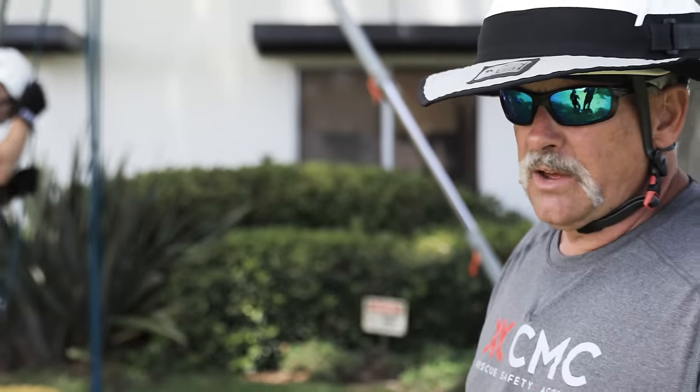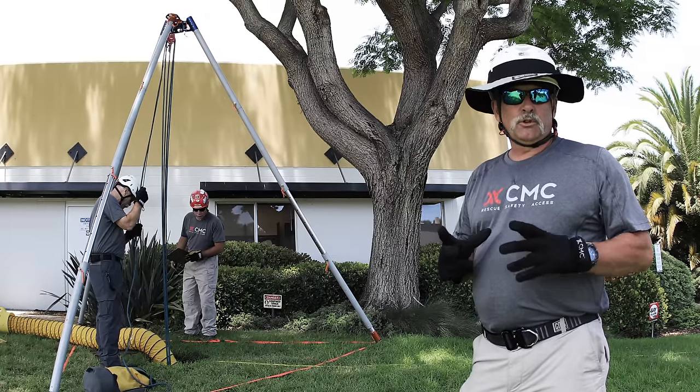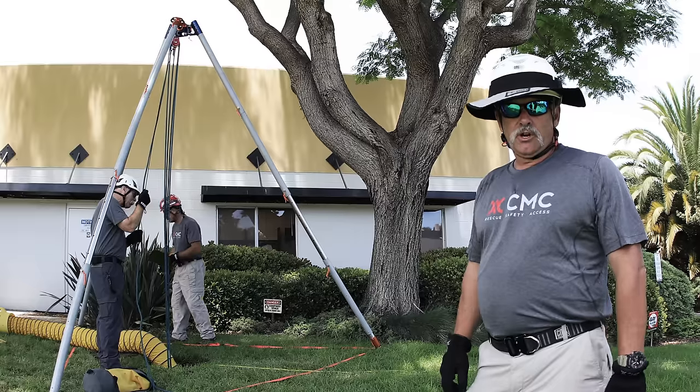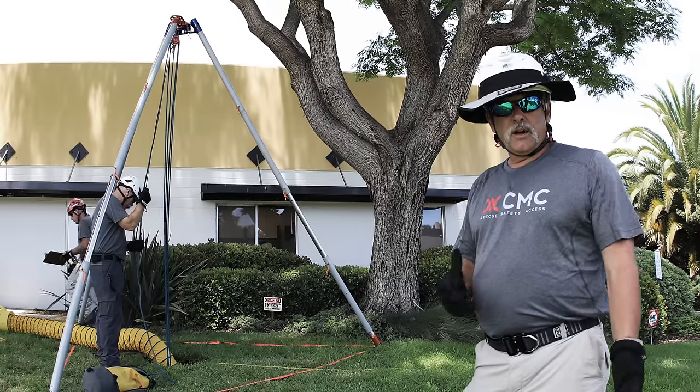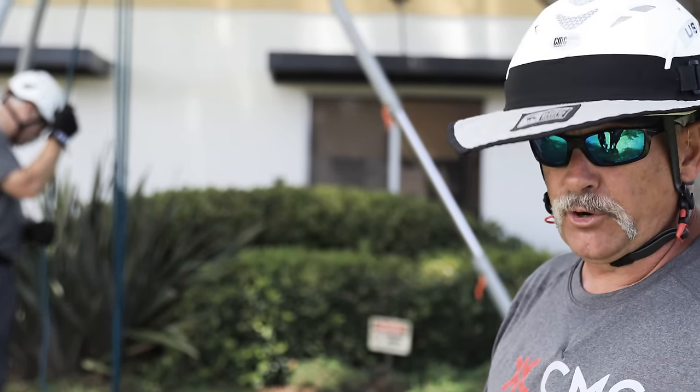What you can see here in the final configuration is the Arizona Vortex set up in an equilateral tripod configuration. We are going to head off now and show you what we could do with this Arizona Vortex if we have a hole that cannot be centered underneath the tripod.